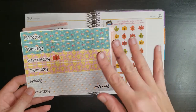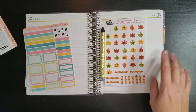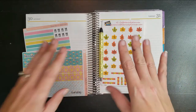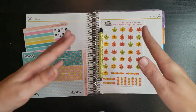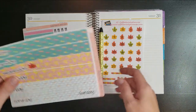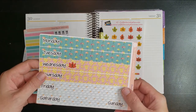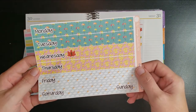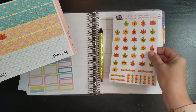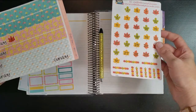The name of the game lately is use what you have in terms of kits, because I'm moving into a new format — I'm doing the A5 next year — and the new format has each individual weekend day by itself on a page. So I'm trying to use up everything that'll fit this format. I'm also throwing in these cute little leaf date covers from Coffee Break Planner.